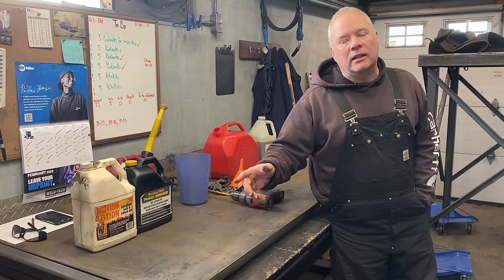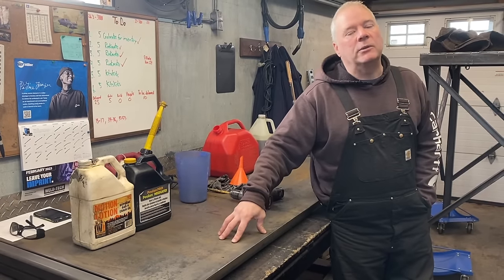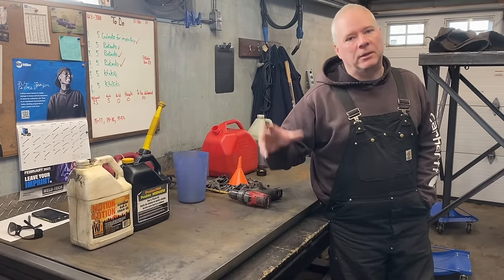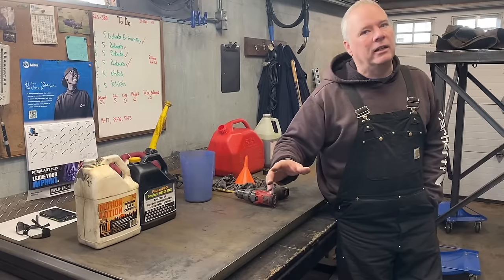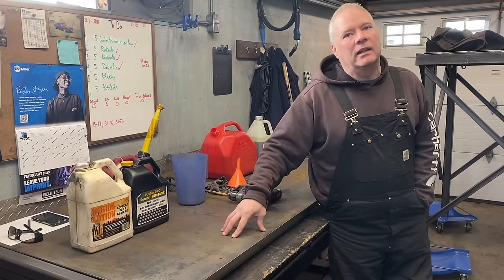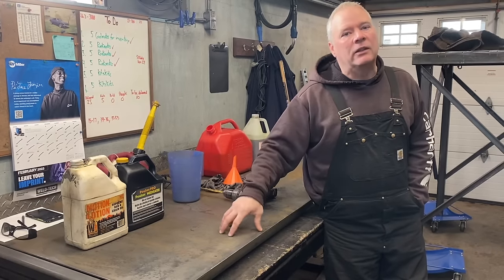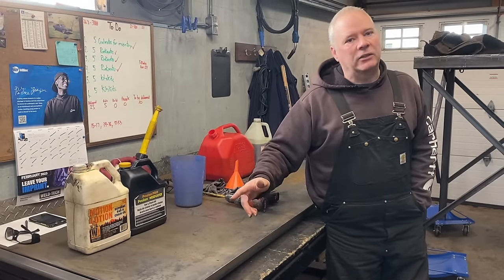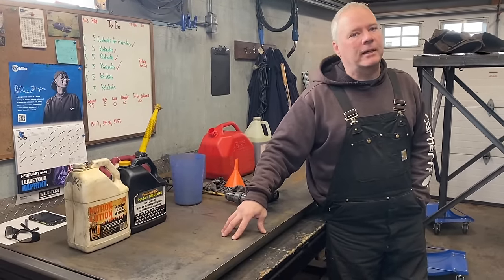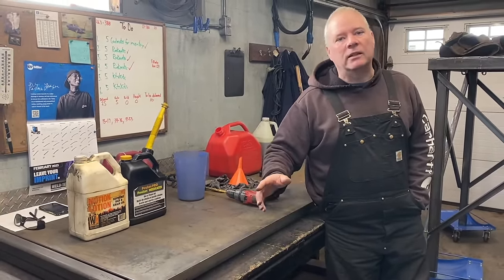Connected to that, I sold a bar and a couple of chains last week to a guy who was a forester. The bar had a lot of wear but the paint was worn off in the usual spots. He looked it over and was actually surprised how good the rails looked and how little metal wear there was considering how bad the paint looked. I told him how I mix my bar oil and he was impressed — someone who does that every day, eight hours a day.